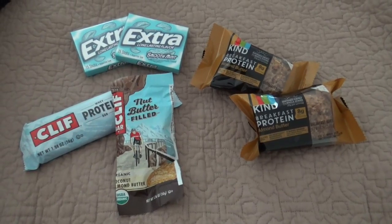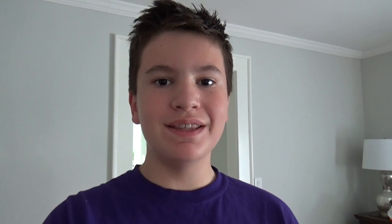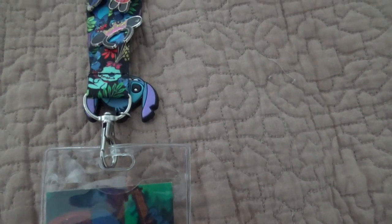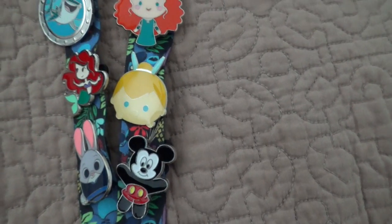Some things you want to bring to Disney are sunscreen, some snacks, and your Disney magic band. Something that's really fun to bring to Disney is Disney pins. If you don't know what they are, they're pins that Disney makes and they're all Disney related, and you can trade them with cast members at Disney.